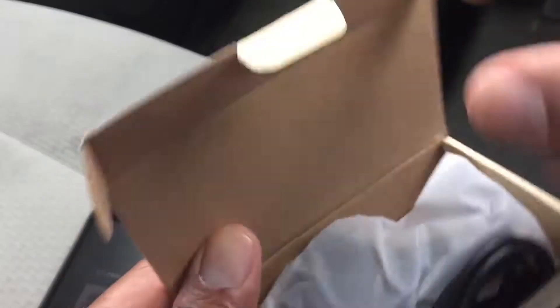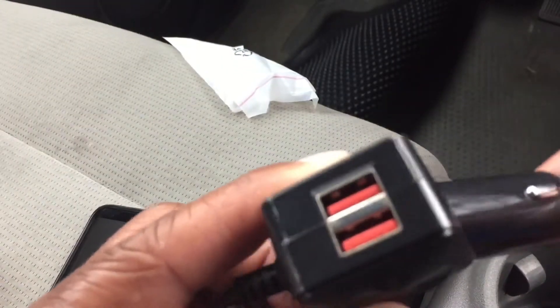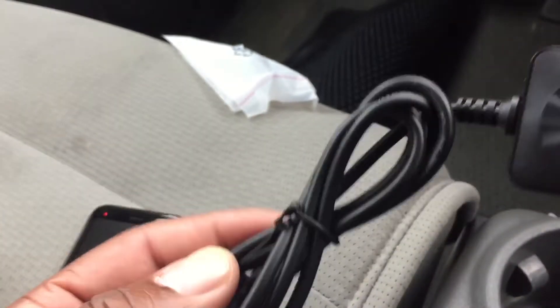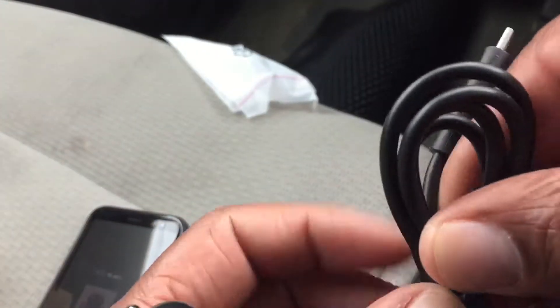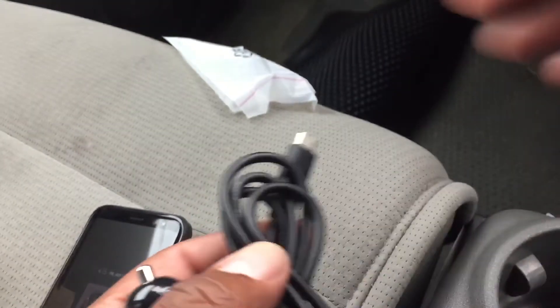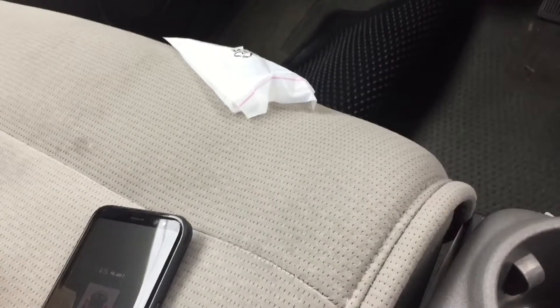Let's open up the box and get into it. You have a booklet in there, and you get the charger right here — so this is your charger, these are your two USB ports, and this would be your third which is your USB Type-C charger. Let's unwrap this real quick.